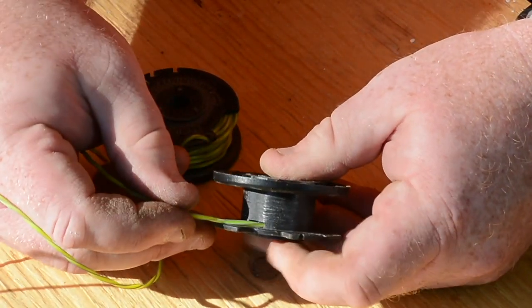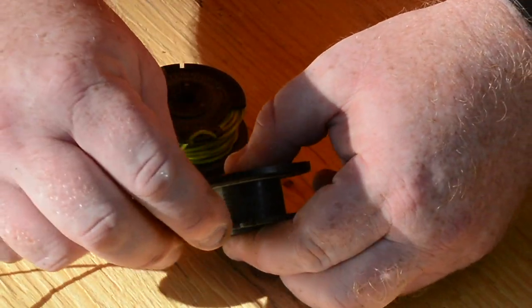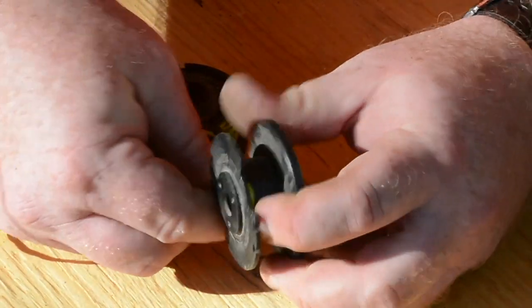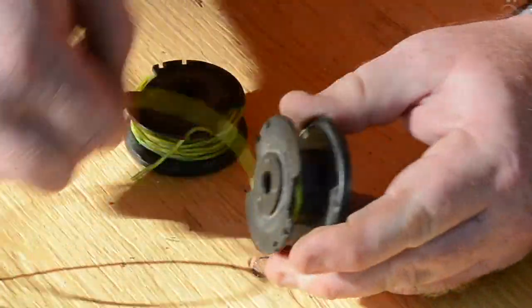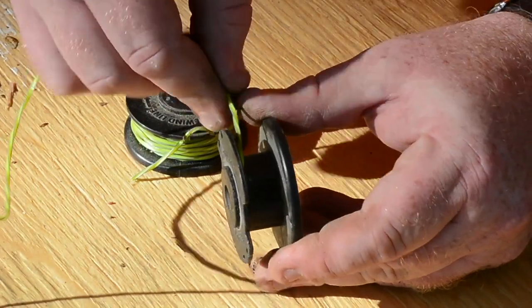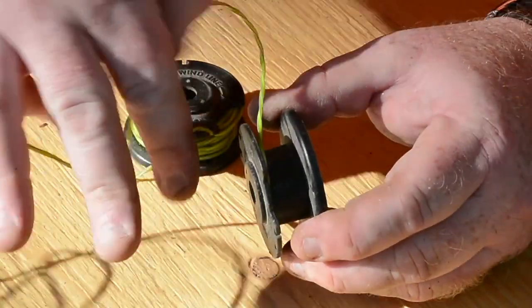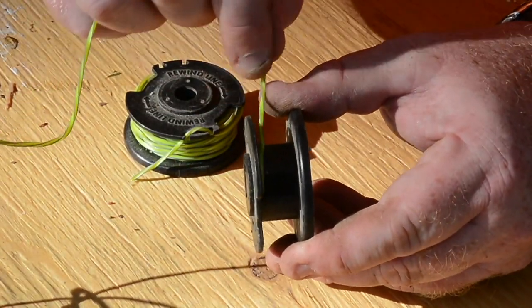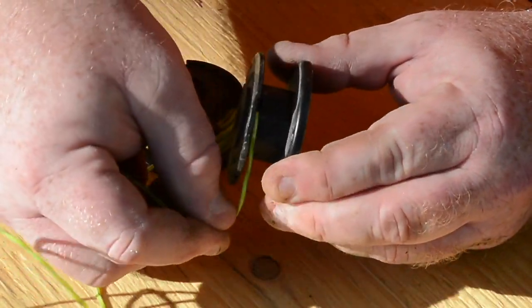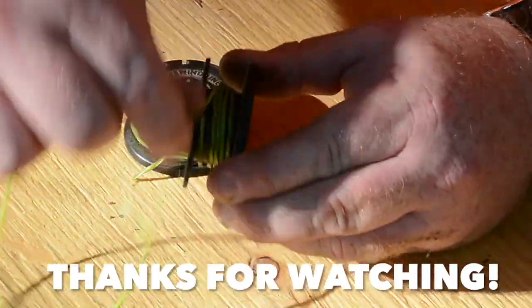Here's the key mistake everybody makes: instead of winding in the same direction you inserted the cord, you have to go back against that direction — backwards. Going in the same direction will cause it to come loose as it spins. But going backwards, against the grain, is what creates the friction that holds it in. Good luck!